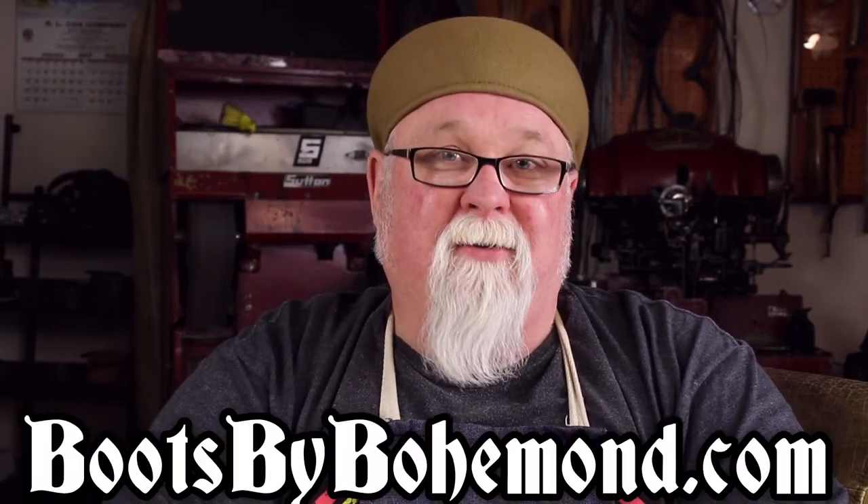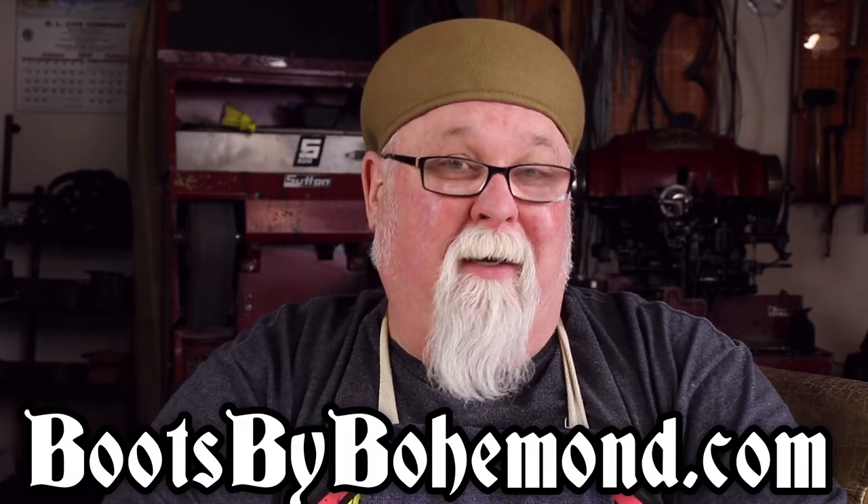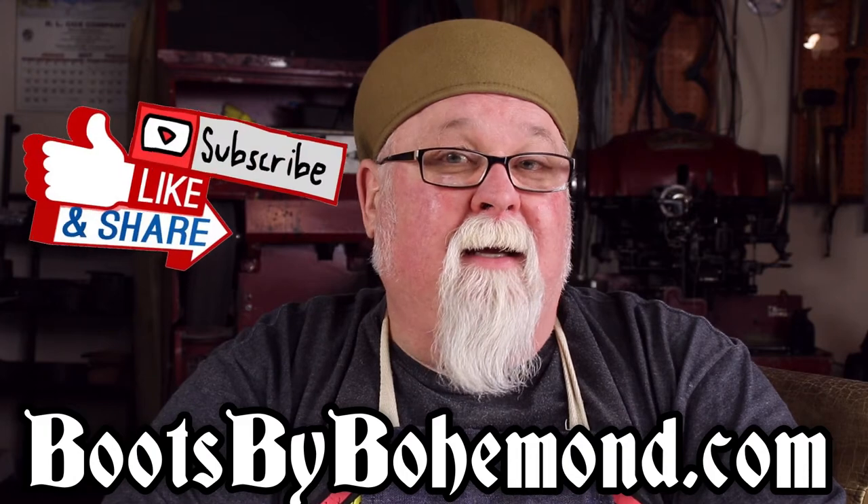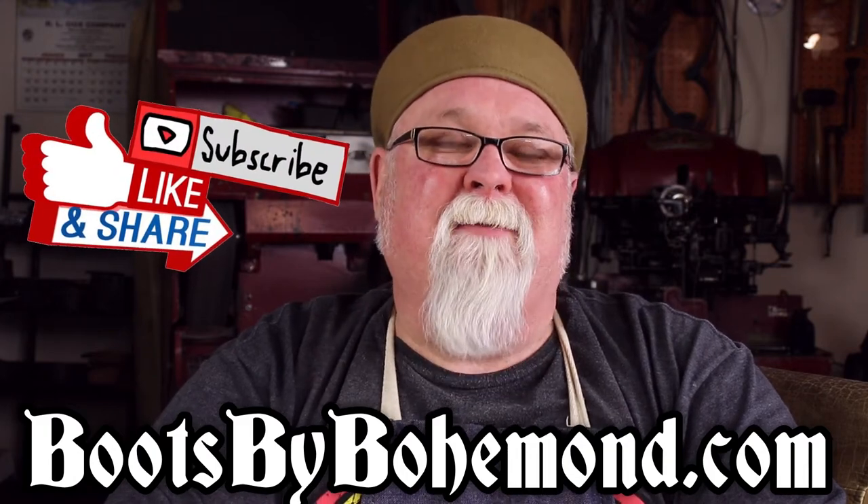How to make a sock form. Hi, I'm Mike. You might also know me as Bohemond with BootsByBohemond.com. Please support me by hitting like, share, and subscribing.